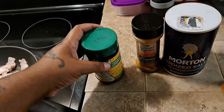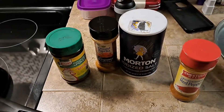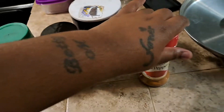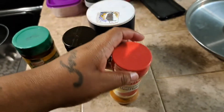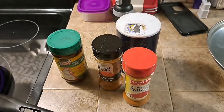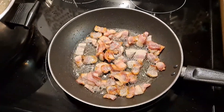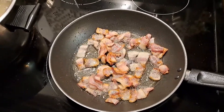I feel like I'm gonna get my black card revoked because I don't like baked macaroni and cheese — baked, not bacon. I just don't care for it. That's one thing I would never really say I gotta go get me some baked macaroni and cheese. And actually I feel like I'm gonna get my black card revoked even more because I don't eat grits or oxtails either.